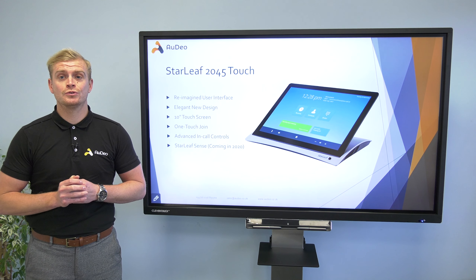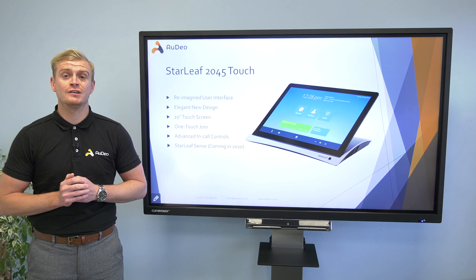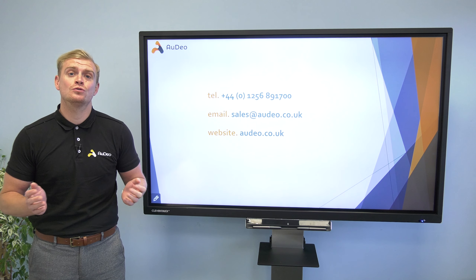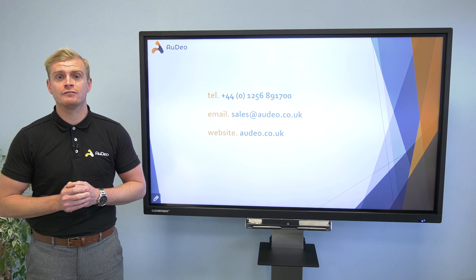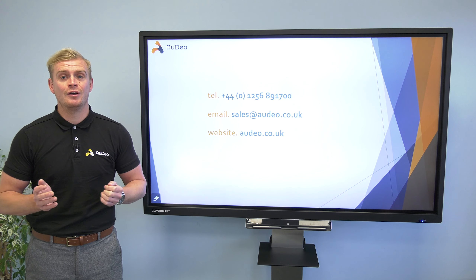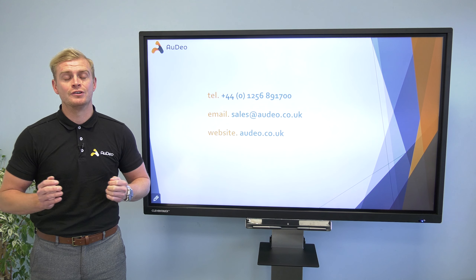The new touch panel is available to order now, and we'll happily discuss over the phone or come in and see you to demonstrate and talk through the features that may be important to you. For some quick info, there are links to the Ordea and Starleaf websites in the description below where you can read up all about the features of the new panel.